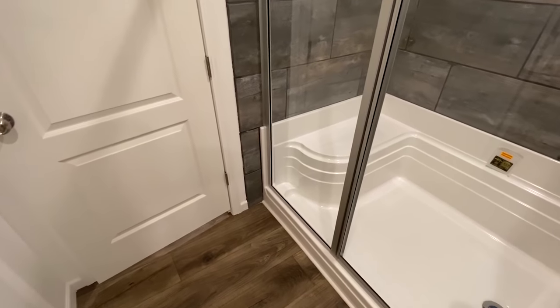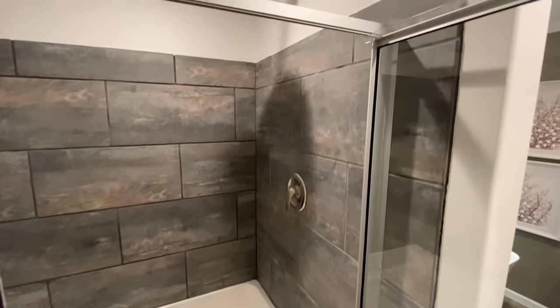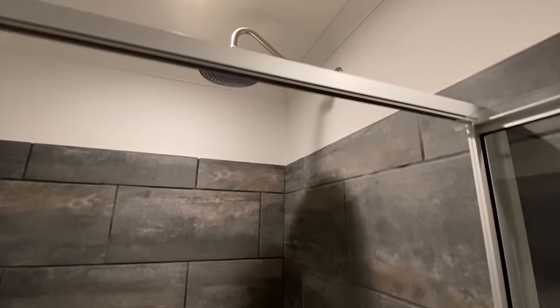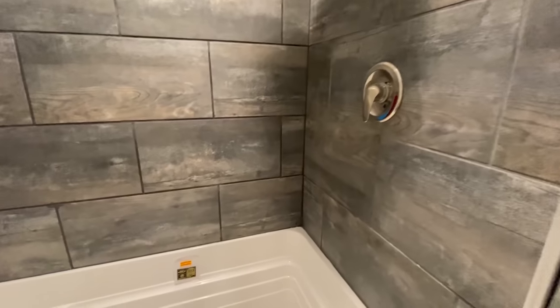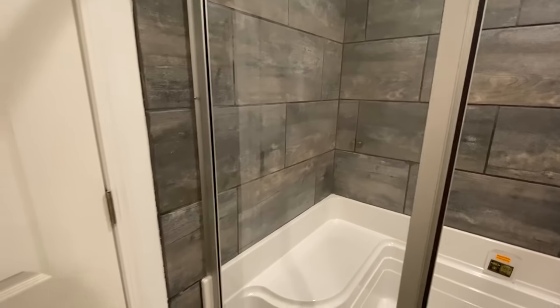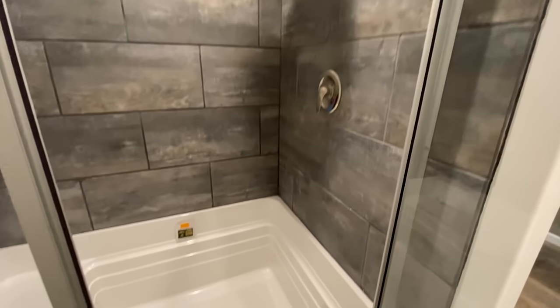Now let's look at these showers by the door first. If you've seen some of the other videos with those sliding glass doors on those showers, you can probably get that option. I'm not 100% sure, but I would think you would still be able to.